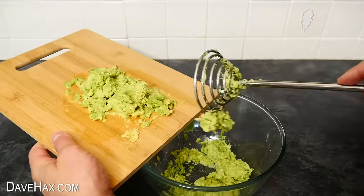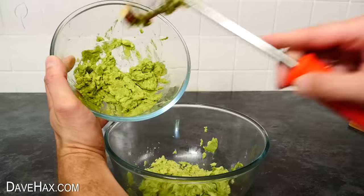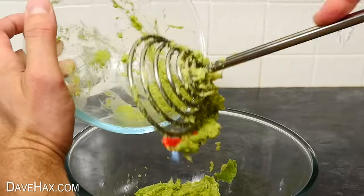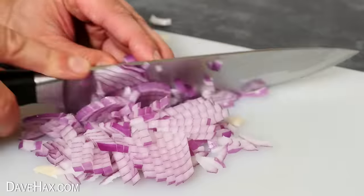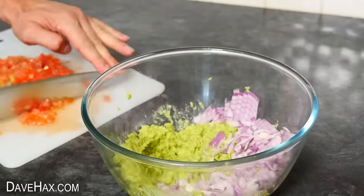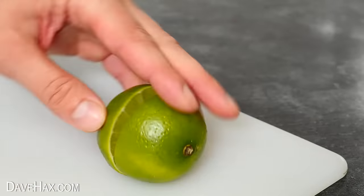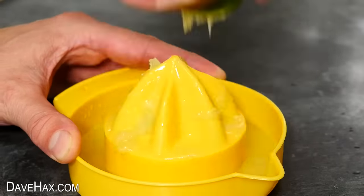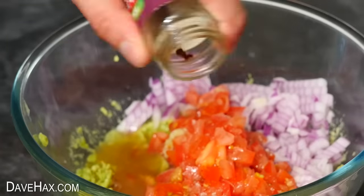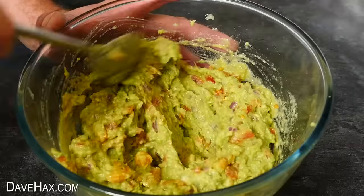The masher has a built-in handy scraper, and I'm also adding the mashed avocado we made before. Then dice up half a red onion and add it in. I'm chopping up two tomatoes and when these are cut nice and finely, add them in too. Chop a lime in half, juice it, and pour that in. Then finally add some salt, chili flakes, and a little bit of pepper. Mix it all together and there's our delicious homemade guacamole.